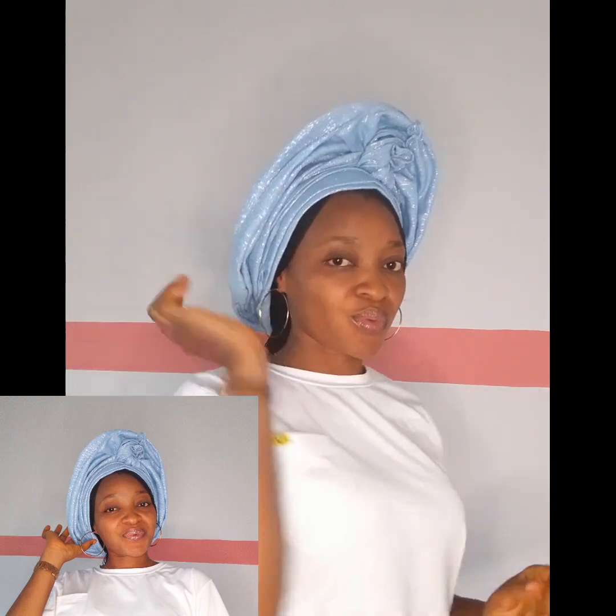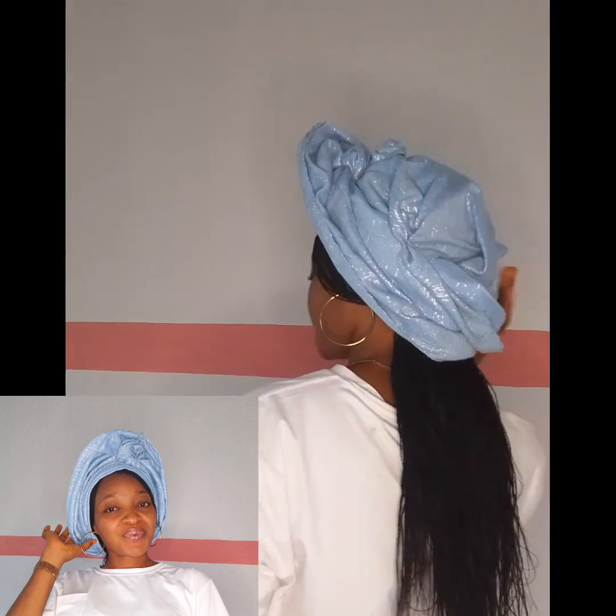This is one of my favorite gele styles. I love it so much. When I want to make a very fast gele style, I usually make this style because I like it and it's very simple to do. It's one of my favorites. Now we are going to do it together.